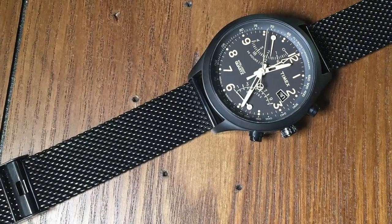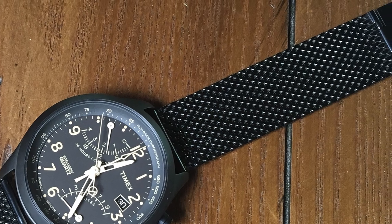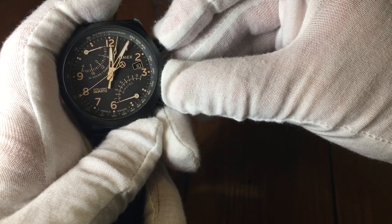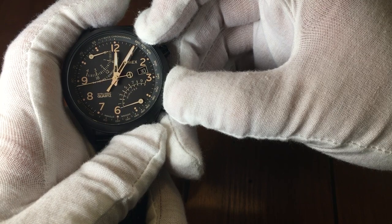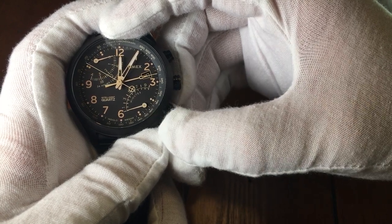The Milanese chain style bracelet is very nice — it's definitely something different from Timex that I don't believe I've seen before. This is probably one of the more dressy, upscale Timexes I have seen. At first the dial design may seem a little busy, but it is very nicely designed and gives the watch a great look. Not to mention that the second time zone feature is great when traveling. If you're looking for a very bold, pilot style watch, then this is definitely one to look at.